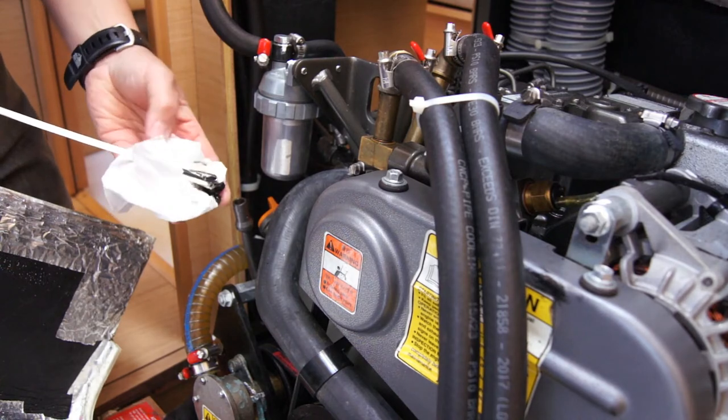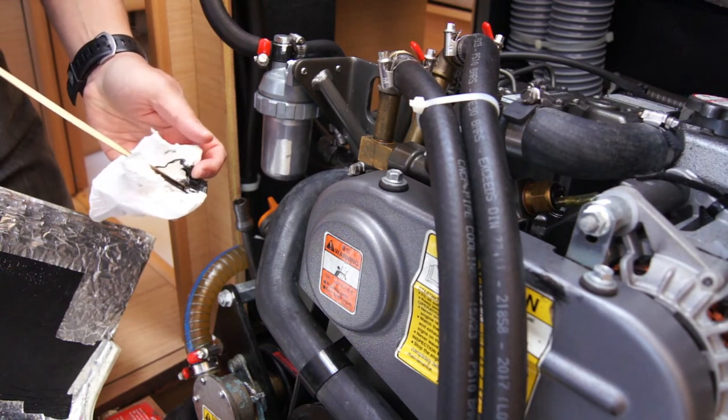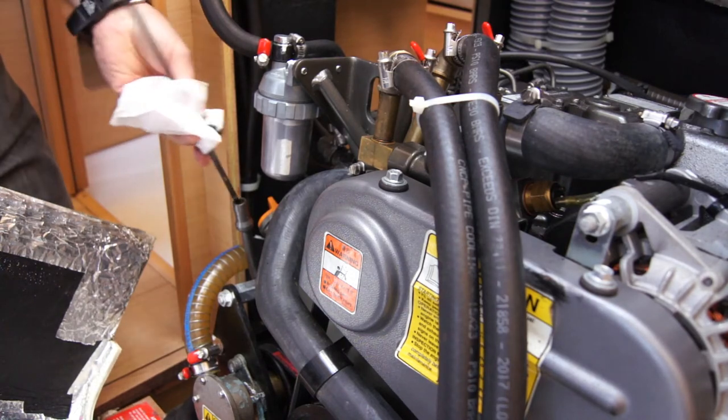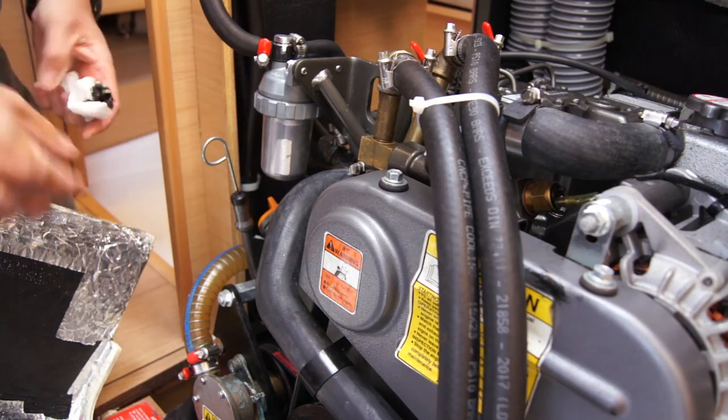What you should find is the oil is between the mark point at the top and the bottom. In this case that is a pretty good reading. Give it a quick wipe, put it back in, and just to double check you can repeat that.